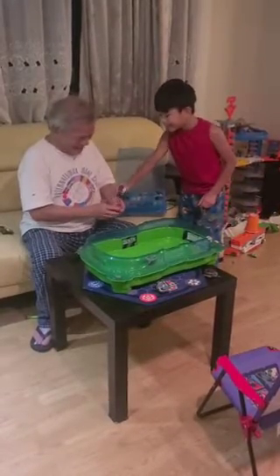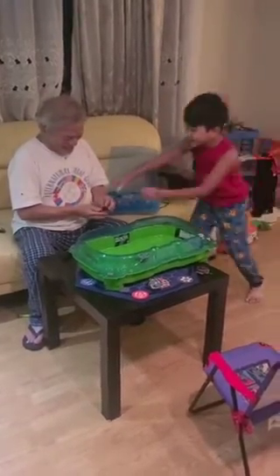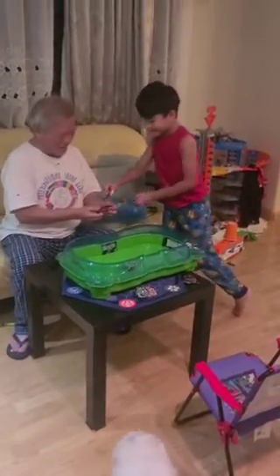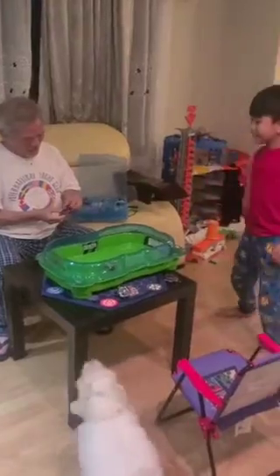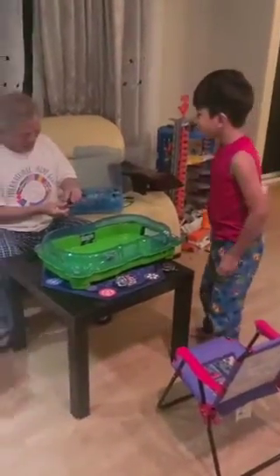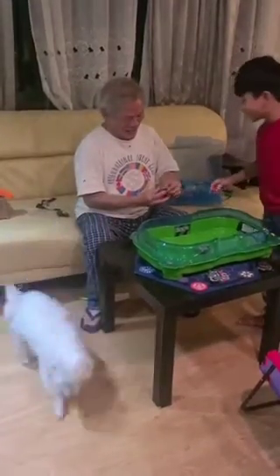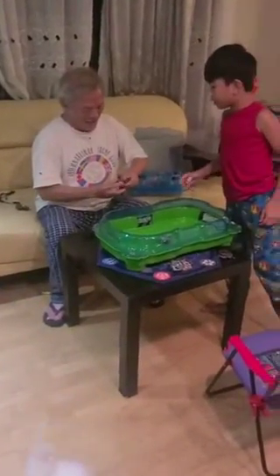Wait. This way — yeah, no. There you go. Yeah, not like that. This way. Make sure it's in that. I'll give you another test.